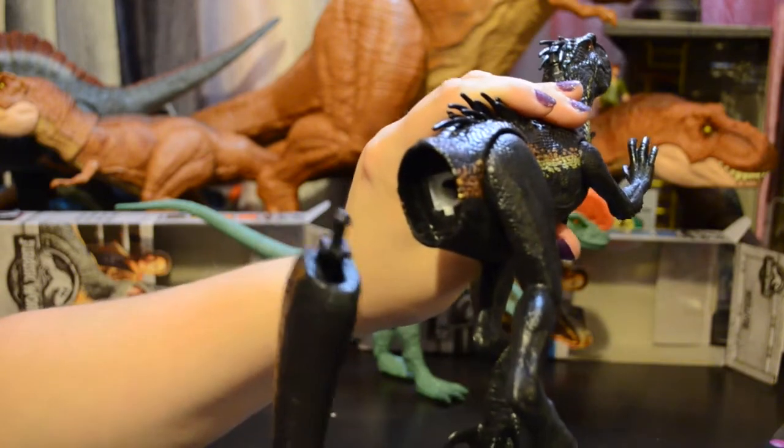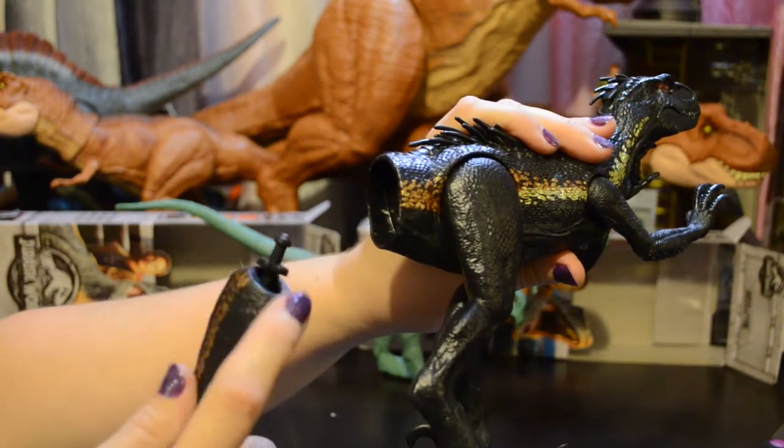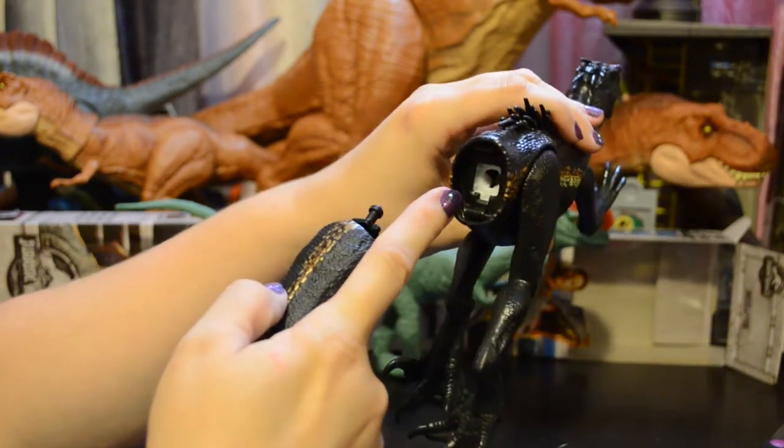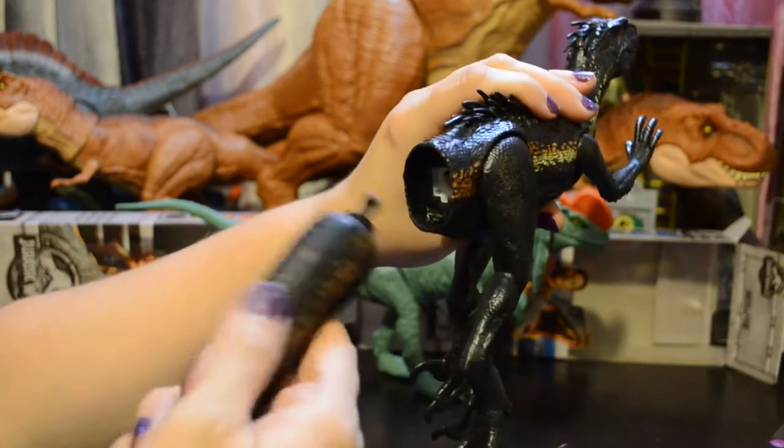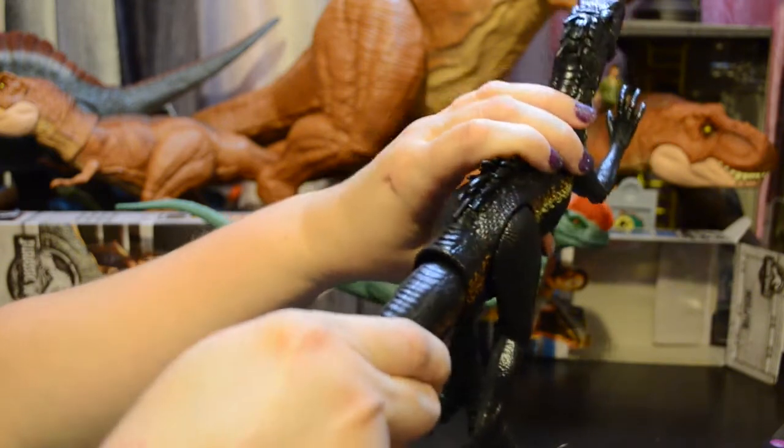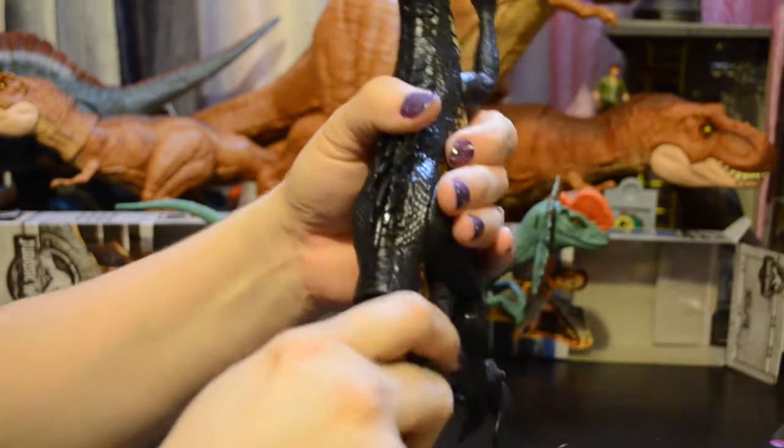The Indoraptor actually does have an alignment pin — there's a notch in the bottom of the hole and a notch on the bottom of the peg. So you line up the tail with the body and once again push until you hear the click.